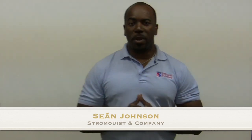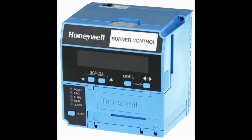Hey, this is Sam Johnson with Stromquist & Company bringing you another segment from the Counter. Once a week we have someone that would walk in with a Honeywell 7800 Burner Control — either it's giving faulty codes and they know why, or it's just not responding and they don't know why.